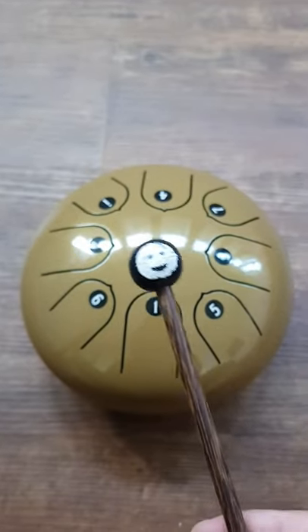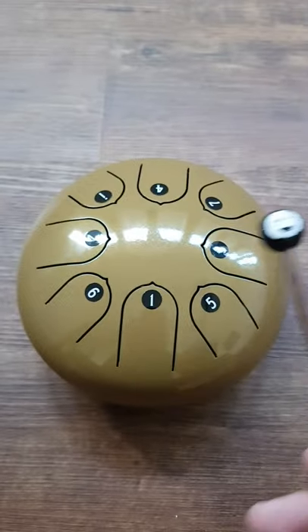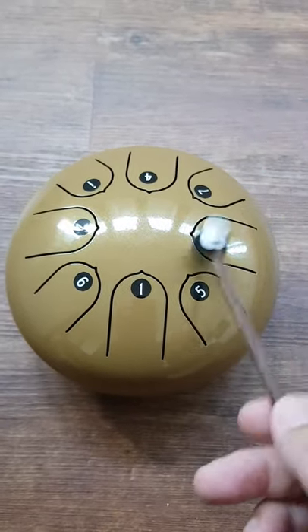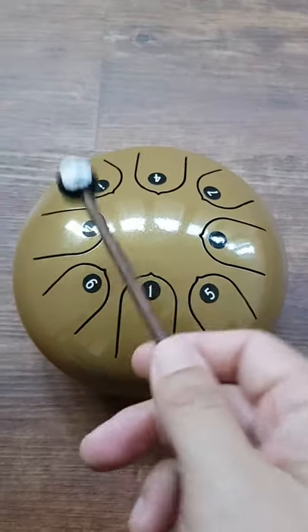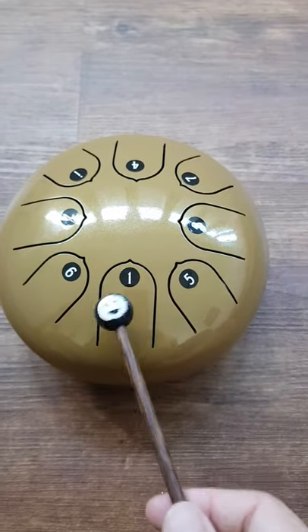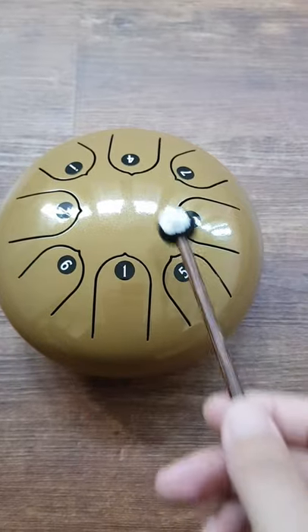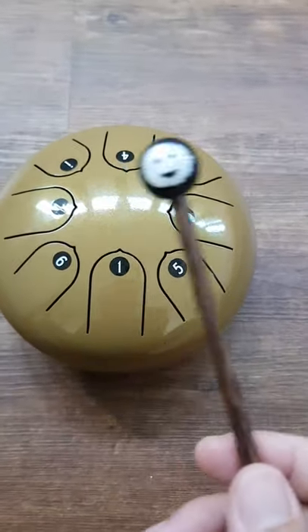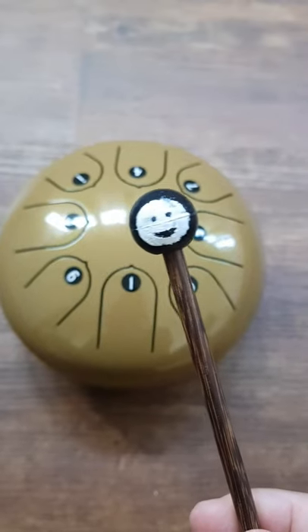Now that we know the notes, we can play some simple songs — very famous songs.